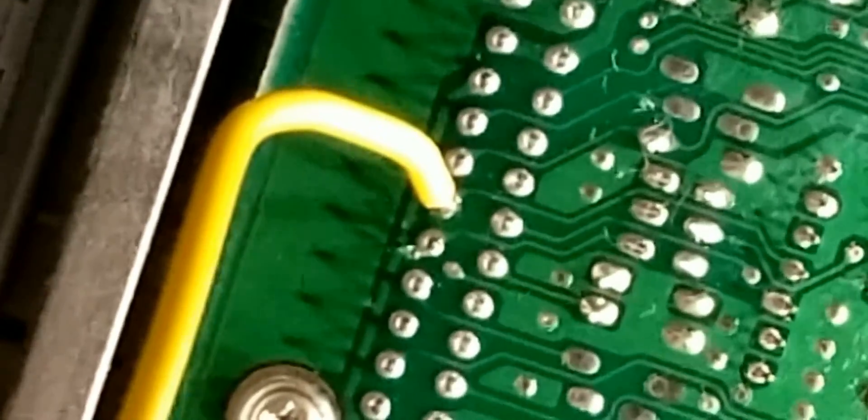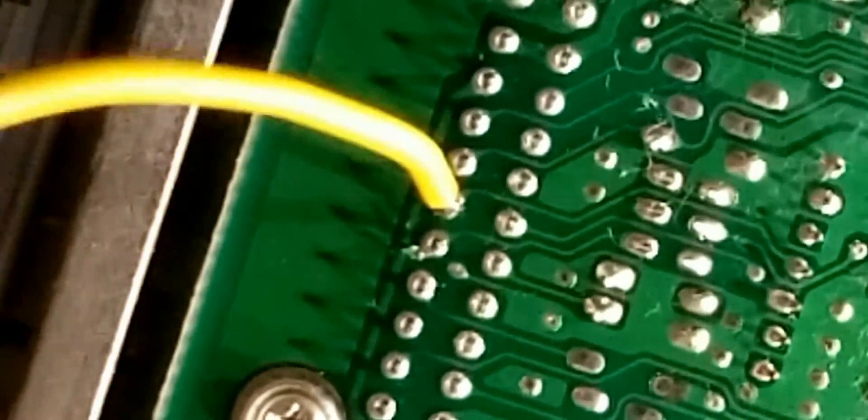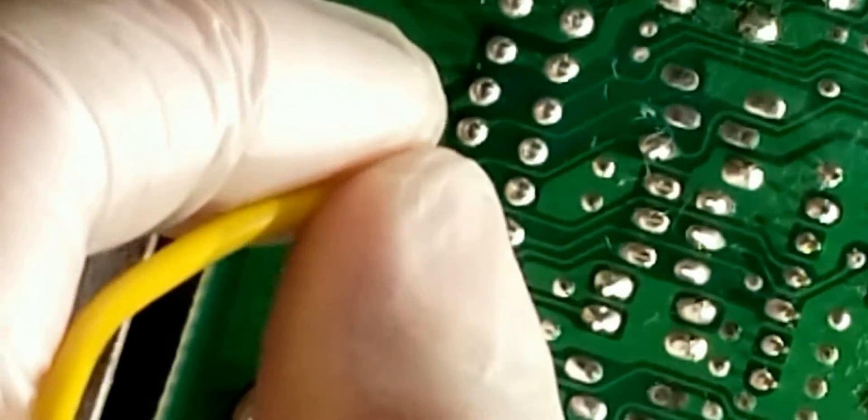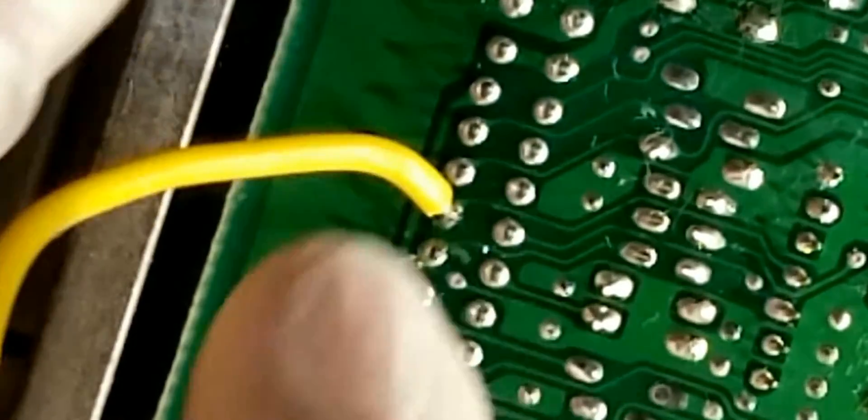That should be solid. Which way am I going to run this? Probably this way as well. Let me try and flatten this out a little bit. I think that should be okay.